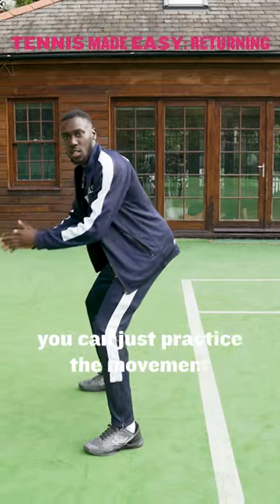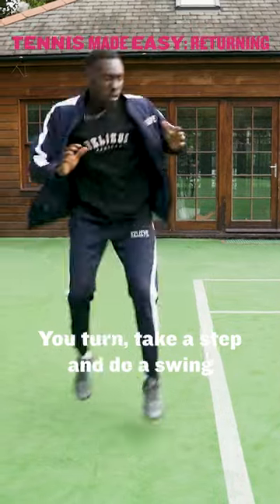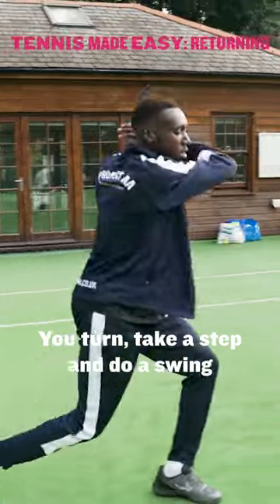If you don't have a partner, you can just practice the movement: you turn, take a step, and do a swing.